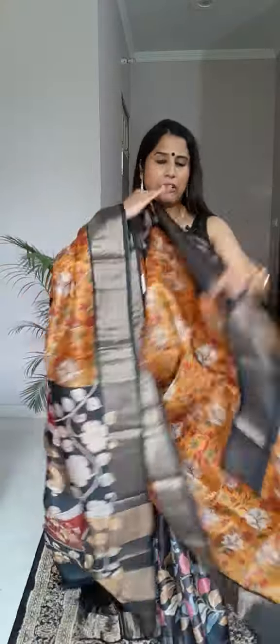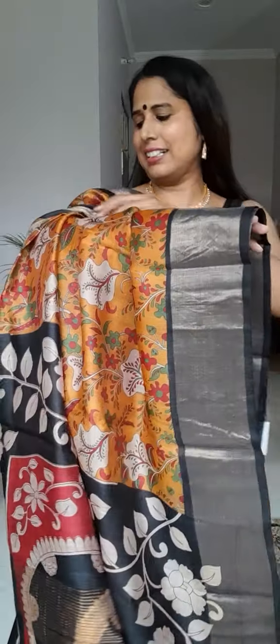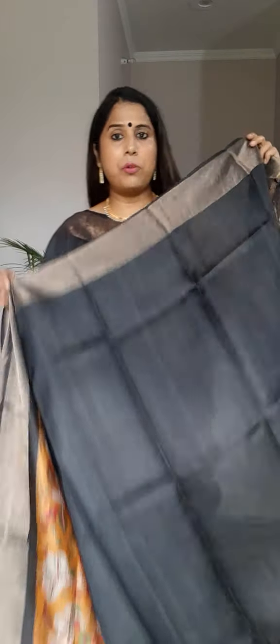The entire saree has this jaal pattern running throughout — definitely an authentic type of saree and a very beautiful piece. It comes with a contrast black color blouse piece with a zari border on the sleeves. It's a wonderful choice if you're a silk lover.